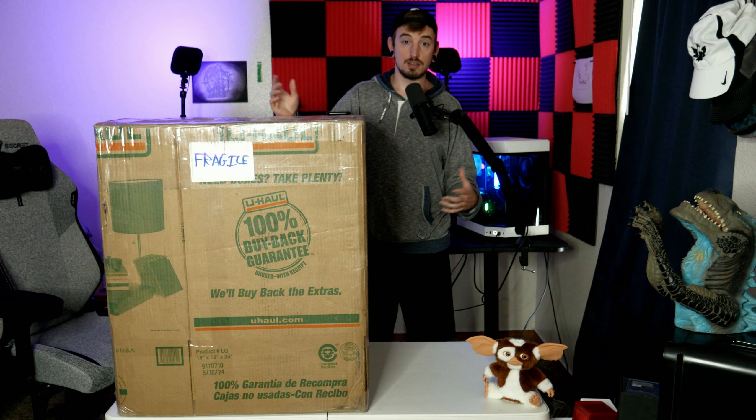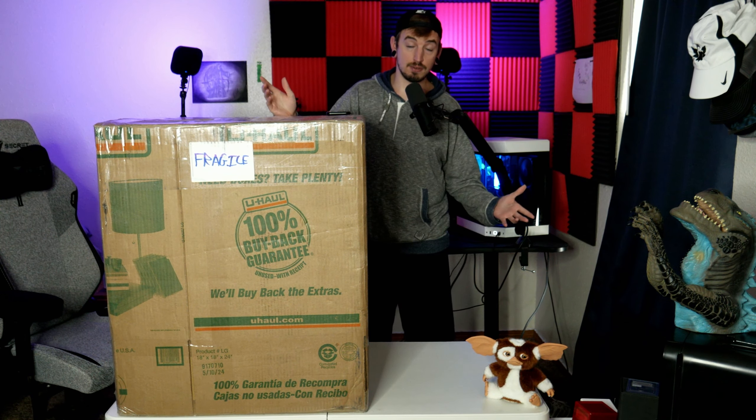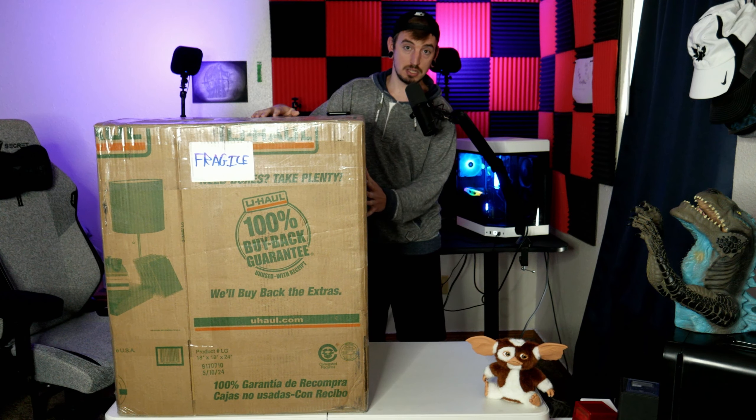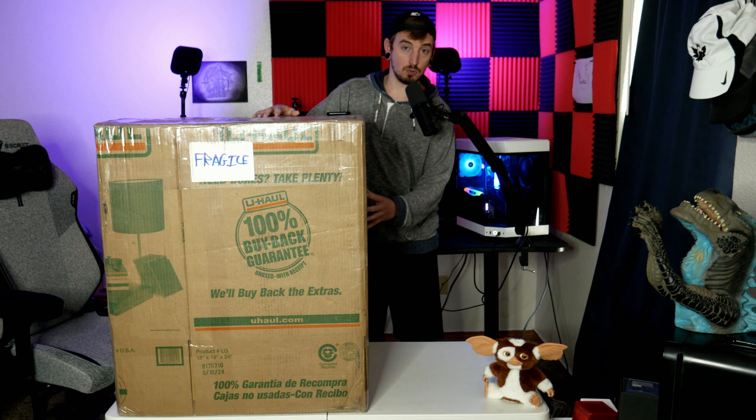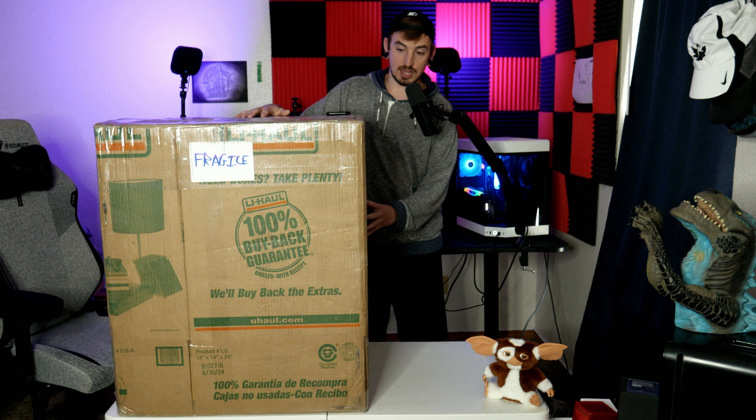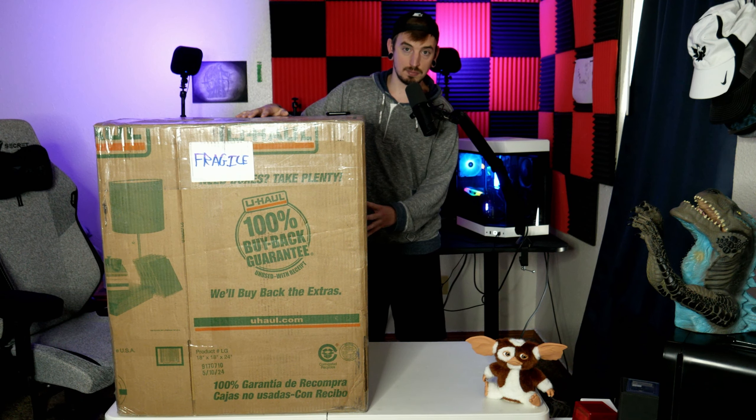Hello people of the YouTubes. This is the craziest unboxing I have ever done on this channel and probably ever will. This bad boy right here weighs 65 pounds and has a statue or bust. For those of you that don't know what a bust is, it is a statue from the shoulders up. This is a one-to-one replica statue. I'm not going to ruin the surprise of what it is just yet — you'll see whenever I unbox it. This is definitely the craziest item that I have ever bought.